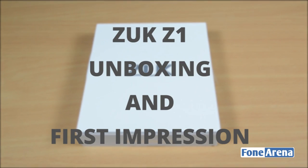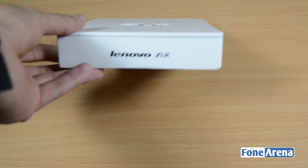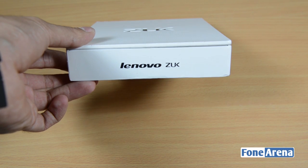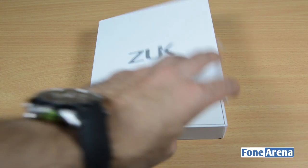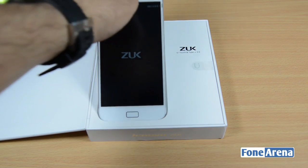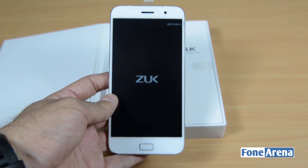The box looks pretty simple yet futuristic. You have the ZOOC branding here, and if you look at the bottom you can see the Lenovo branding along with the ZOOC branding, which shows that the phone is indeed backed by Lenovo. The phone box opens up in a nice way, which is similar to the Meizu phones, and here we have the Z1 itself — this is the ZOOC Z1 smartphone.